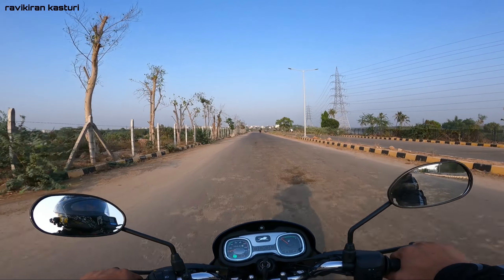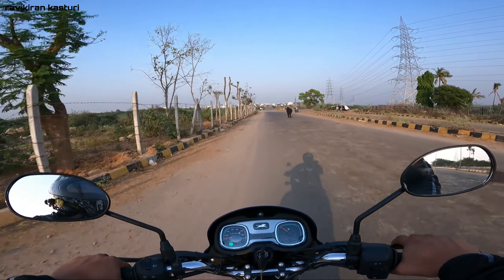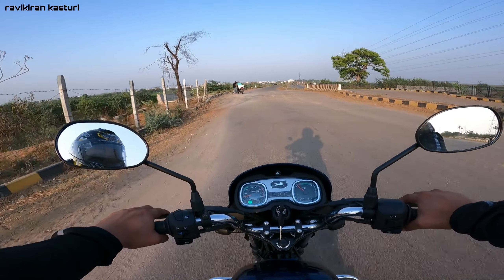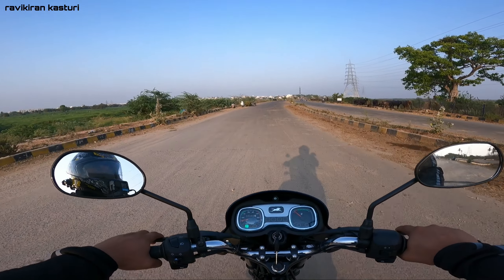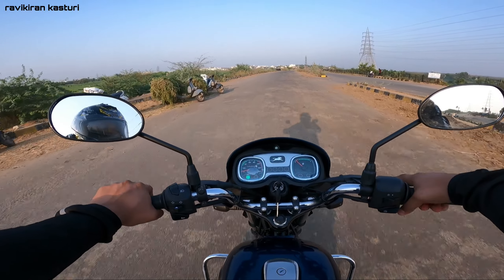Power-wise, no problems at all. Now, let's assess the suspension. The suspension is soft - this is a family-oriented bike so the suspension is tuned soft. No issues at all with the suspension feel.